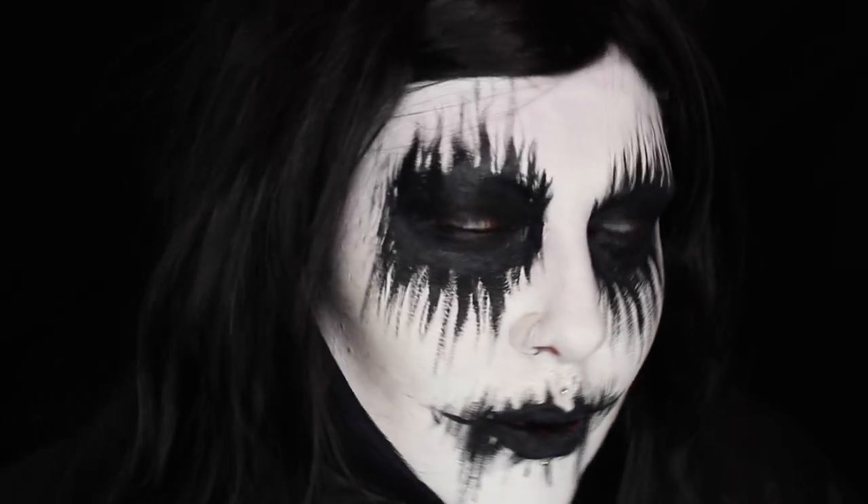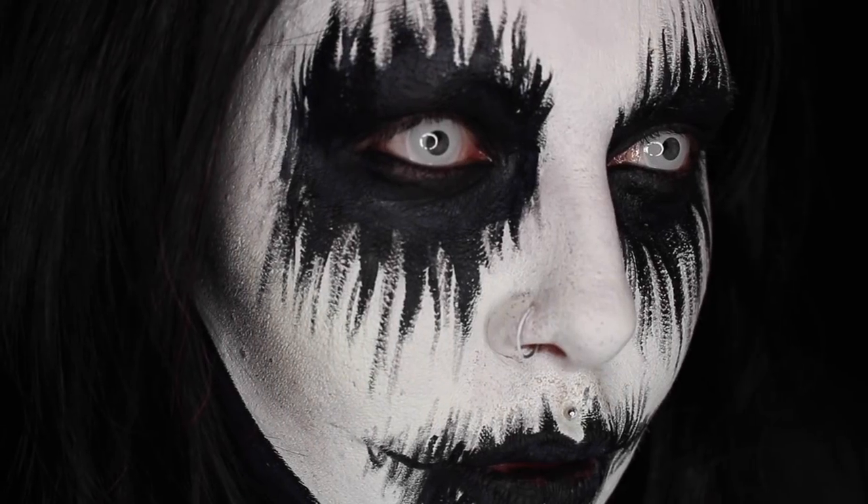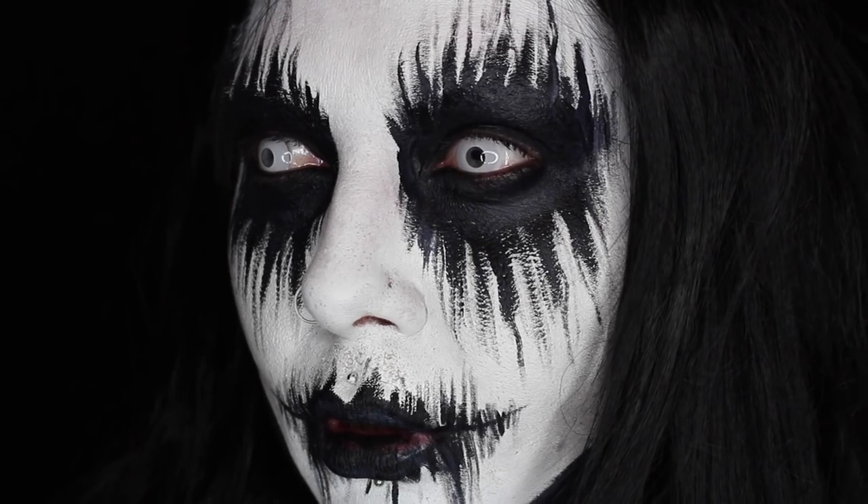So that's pretty much it for this corpse paint tutorial. If you are on a really tight budget then you can create this look for less than fifteen pounds, so Halloween is for everyone — you don't need a lot of money to get dressed up. If you like this video please give it a thumbs up and don't forget to subscribe to my YouTube channel. Thank you so much for watching, bye!